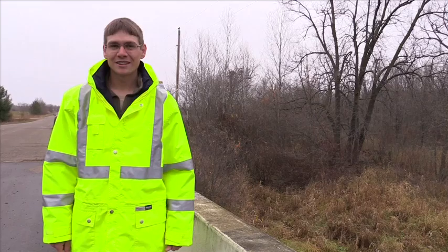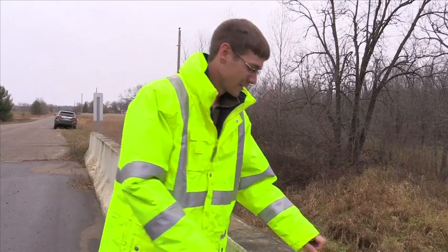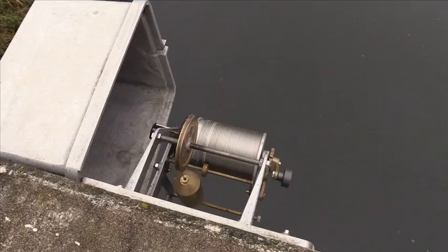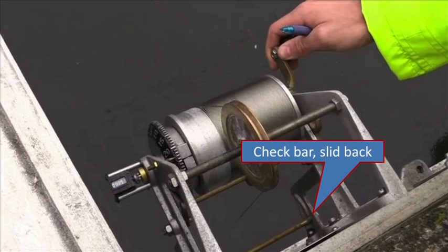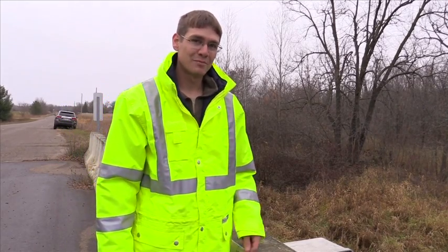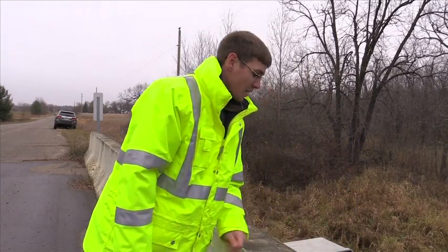I'm here today to show you how to take a wire weight reading. First, open up the wire weight gauge with the DNR master key. Once you have the box open, you may need to slide the check bar over. After you move the check bar over, you unwind the reel by moving the locking mechanism back.